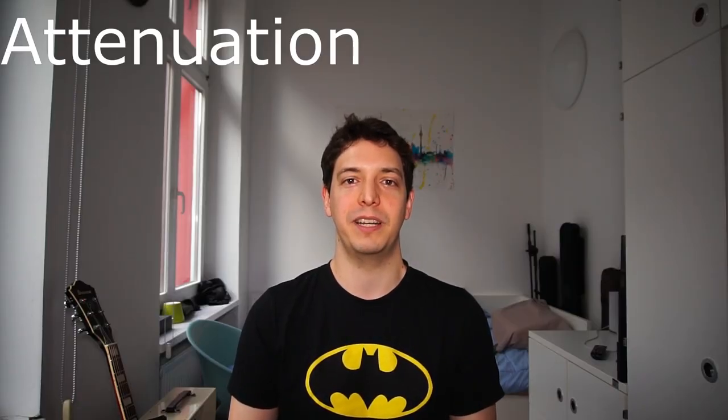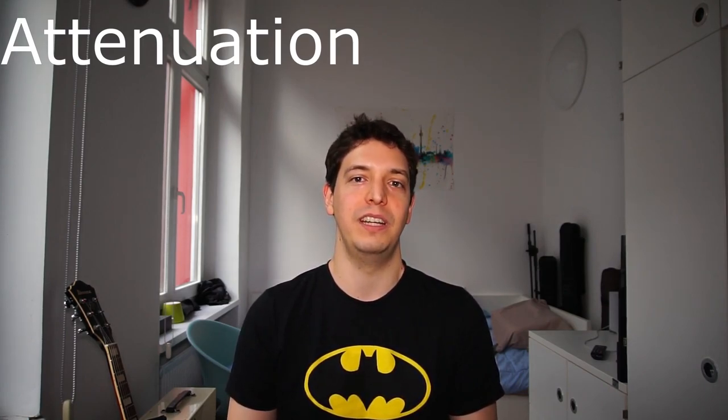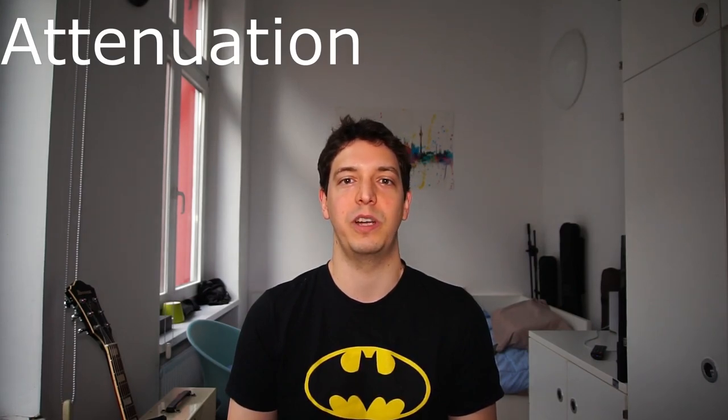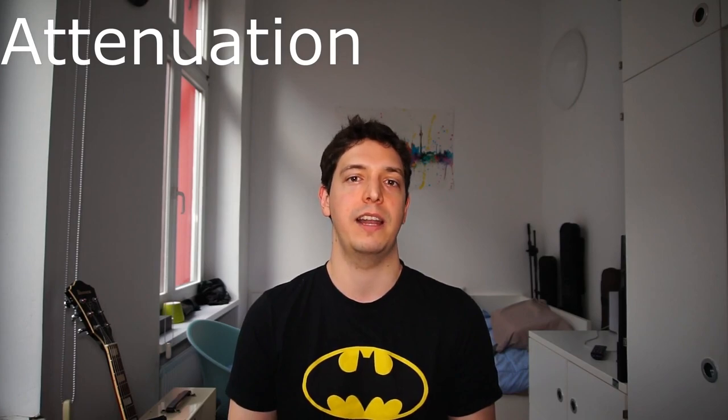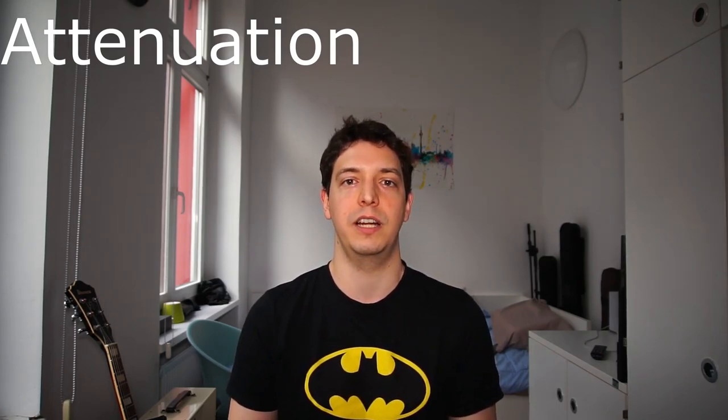Tube amps typically sound their best when they're played loud. However, the sweet spot is very often above the volumes that you can actually play in your bedroom, in a studio, and even in a live band situation. The power attenuation attempts to dissipate some of this power and allow you to crank the amp without getting its full volume.